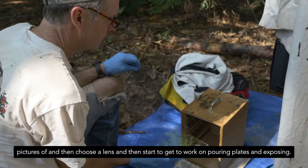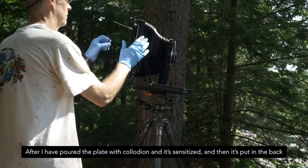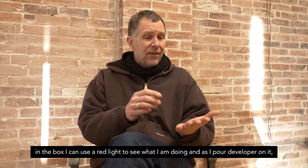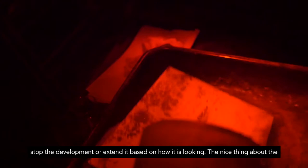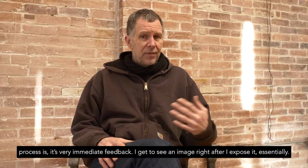After I've poured the plate with collodion and it's sensitized and put in the back of the camera and then exposed, I bring it back to the dark box and I develop it. In the box I can use a red light to see what I'm doing, and as I pour developer on it I can see the image come up pretty rapidly. As it comes up I can judge when I should stop the development or extend it based on how it's looking.